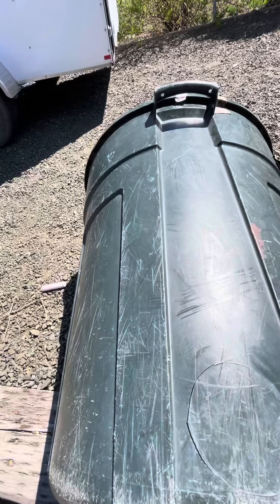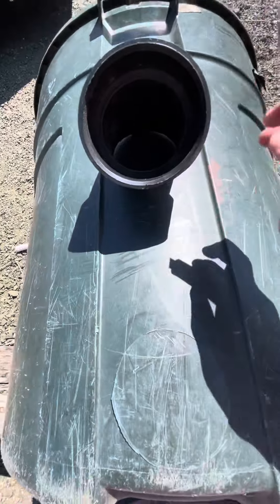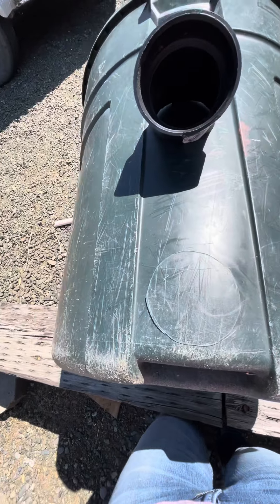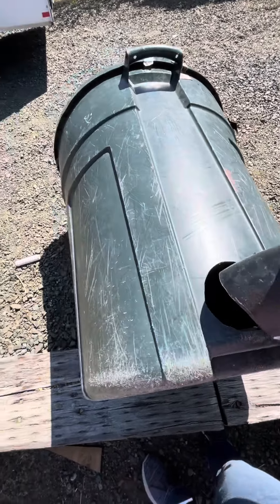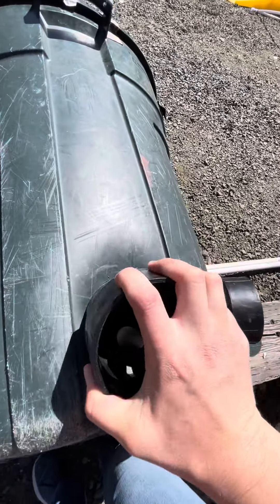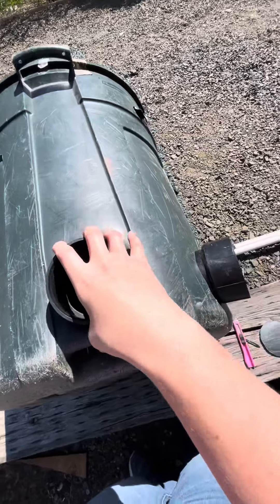I put it where I want on there and then traced it out. Then I just cut with a little X-Acto knife and cut that hole out. I made sure to get one that had a lip on it so that I can just push it in like that.